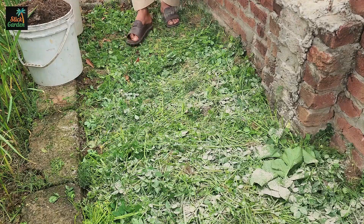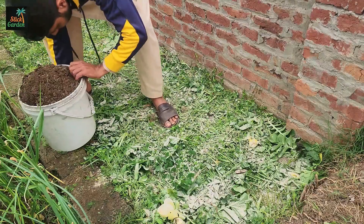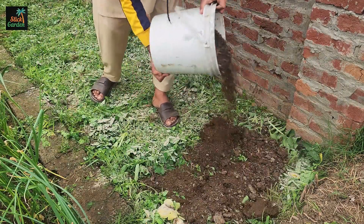Rock phosphate does not dissolve immediately like chemical fertilizers, but it works slowly, feeding the soil for many seasons. Next, we will put a layer of fully decomposed manure or compost on top.